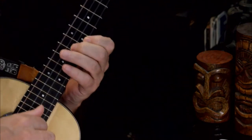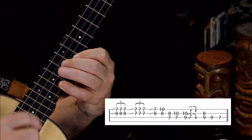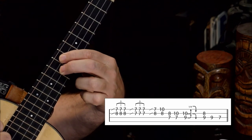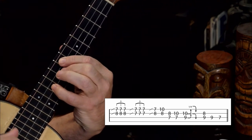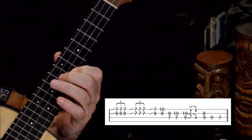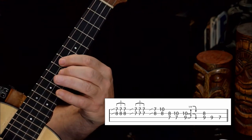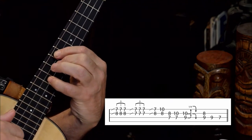Next, we're going to do a little movement. After the lick we just learned, we're going to take that index finger on the first string and move it straight across and place it on the C string on the seventh fret, then pluck those two middle strings. Then the next move is to take the pinky and jump to the second string on the tenth fret and pluck the two middle strings — keeping everything else pressed down.